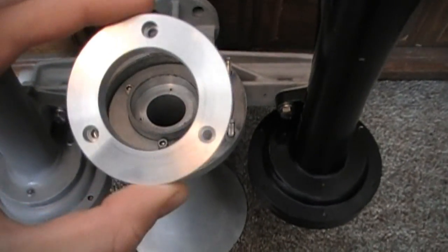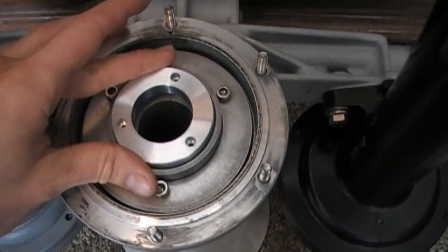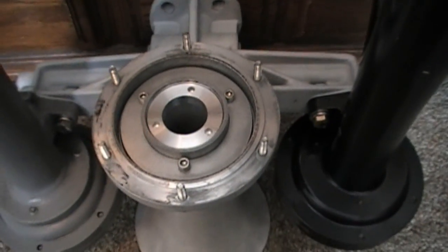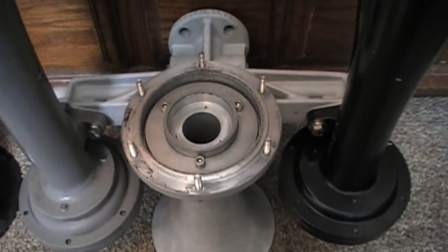This is a removable shim that fits into the bell. With the shim installed, it becomes a number 3 bell that plays an A sharp. With the shim removed, it becomes a 3L that plays an A.